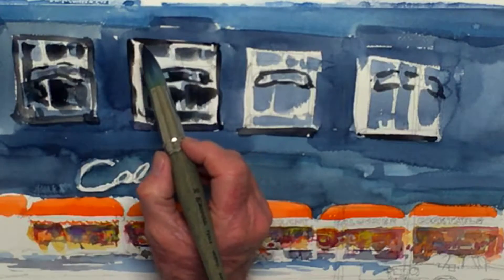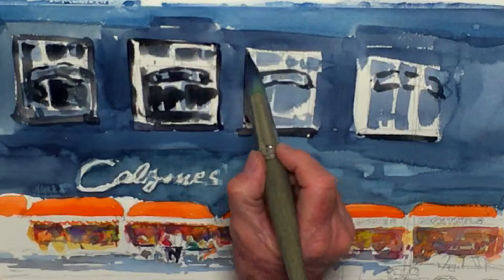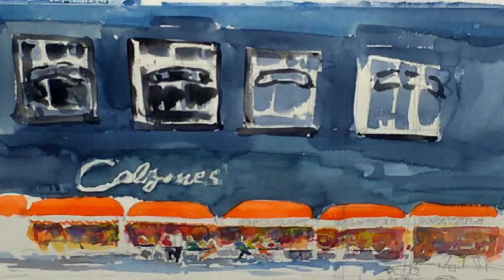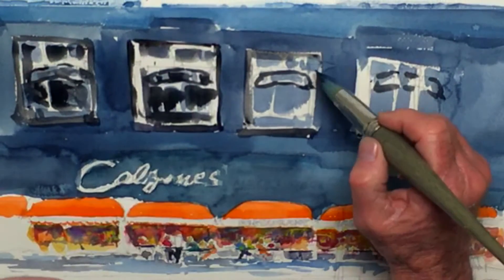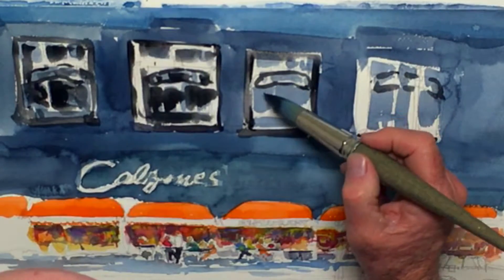This white is too bright. I need to tone that down a little bit. I'll go ahead and lay these darks in right now, and come back and deal with that white a little bit more.